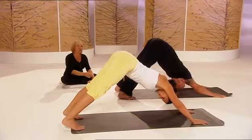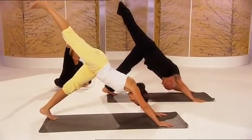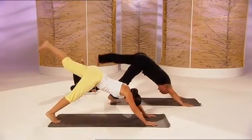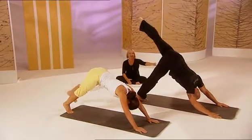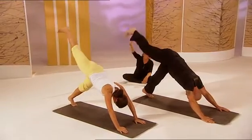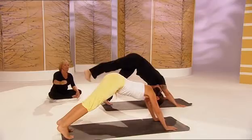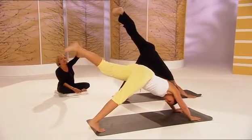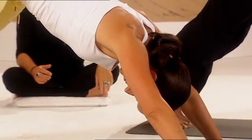Now slowly lift one leg as high as you can, and down. Nice and slowly, then the other side — up, hold there. Feel the stretch all the way down the body, and down. Well done. And again, take the leg up. Feel the stretch, high as you can, and down. And again all the way up, hold it there for a moment, breathing through the nose, and slowly down. Well done. Now come back down onto your knees.